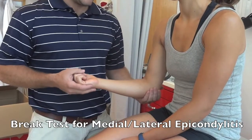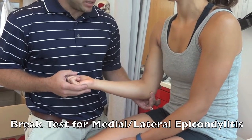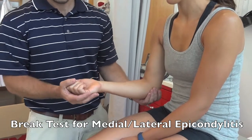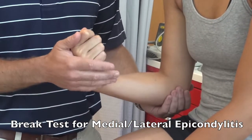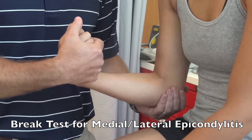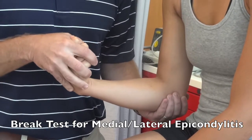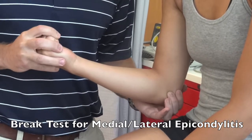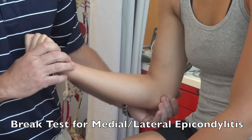For the medial epicondylitis break test, have the patient at 90 degrees of elbow flexion. Place your finger over the medial epicondyle. Have the person fully supinated, then flex and ulnar deviate their wrist. Have them hold it there while you perform a break test. A positive test would be the inability to hold against resistance or pain underneath your finger at the medial epicondyle.